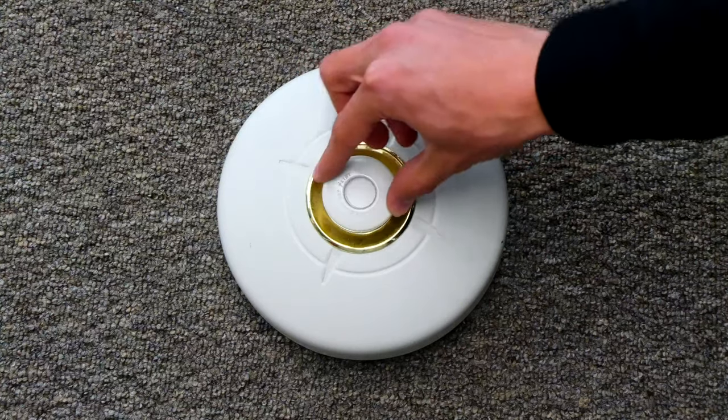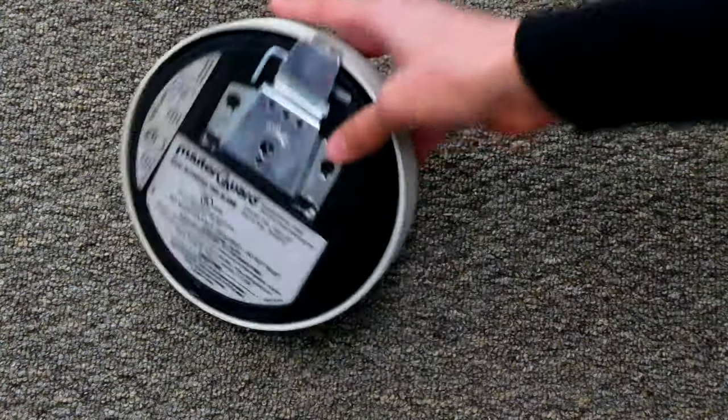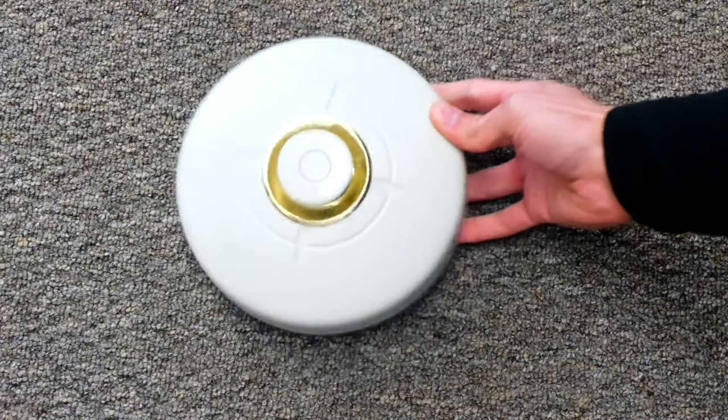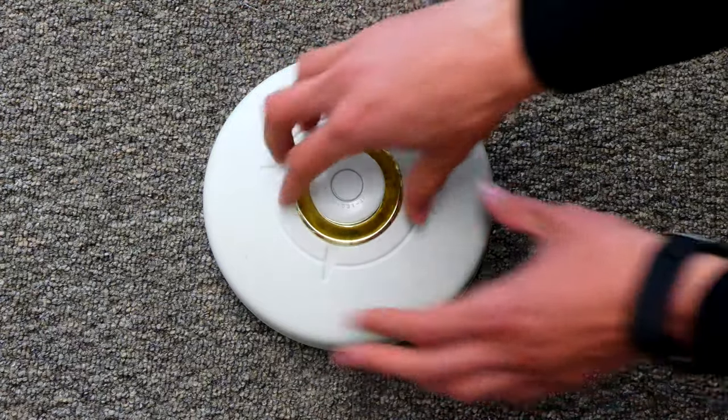We will remove the heat detecting disc, which will activate the bell, and when the emergency is over, we can stop the bell, rewind it back up, replace the disc, and that will reset the entire unit. So let's go ahead and simulate a fire by removing the disc, which would activate the heat detector.